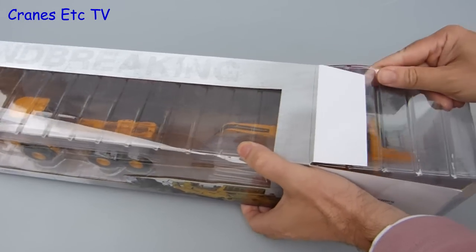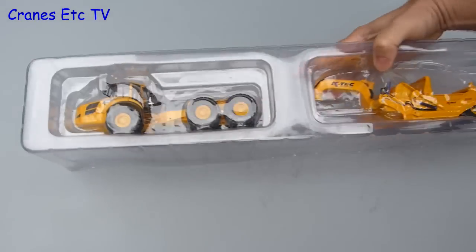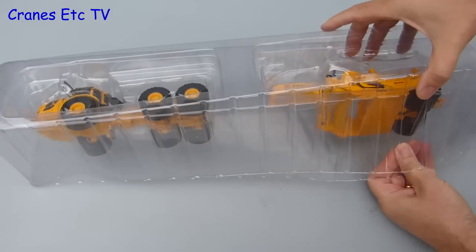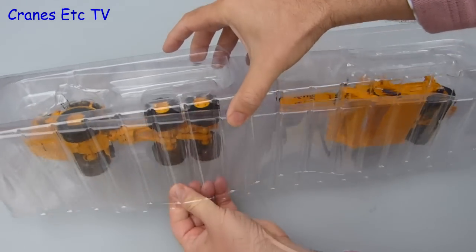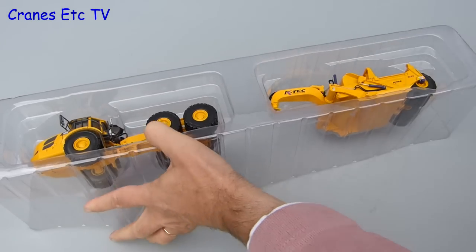With that said we'll pull out the inside and see what we've got. The model is enclosed in the standard type of Motor Art interlocking plastic formers. The formers are not taped together so you just need to separate them and pull the top one off. With that done the two parts of the model can be lifted out.